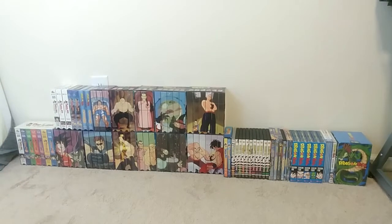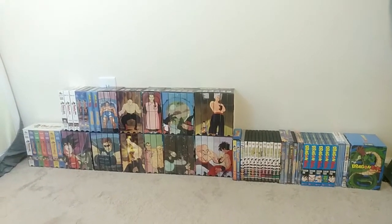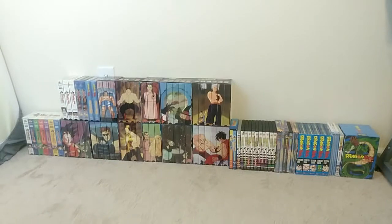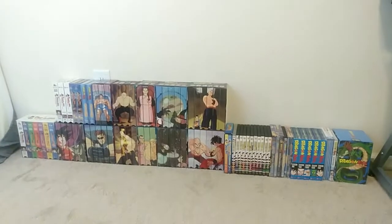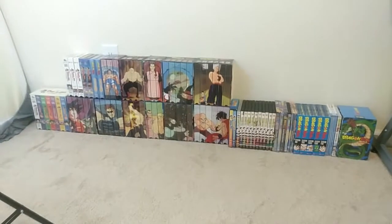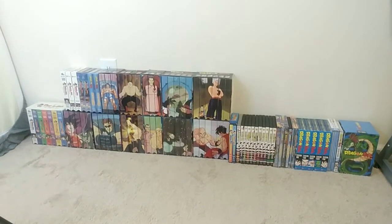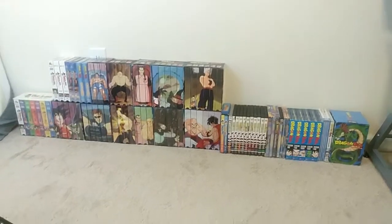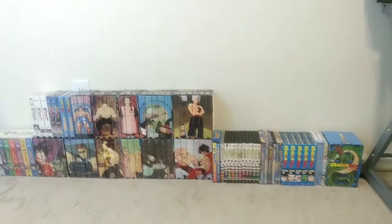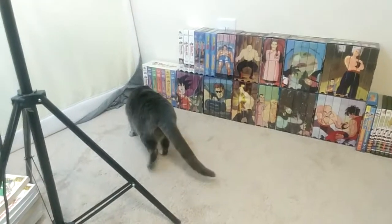This is my Dragon Ball home video and manga collection. I'll start with Dragon Ball home video, covering all the DVDs and anything with the series — movies and anything like that. Then we'll do manga, Dragon Ball Z, Dragon Ball Z Kai, Dragon Ball GT, and Dragon Ball Super. We have a cat that's going to have to get out of here, so I'll be right back.